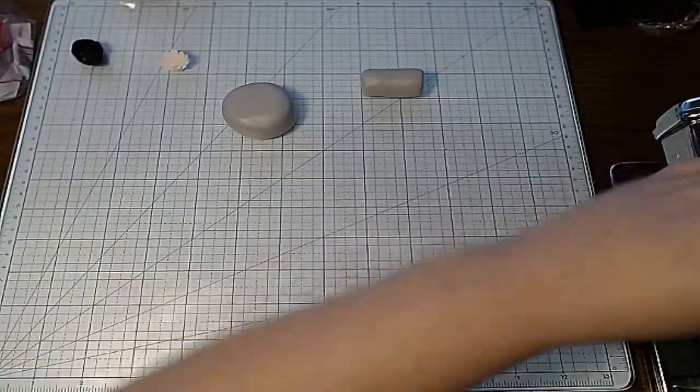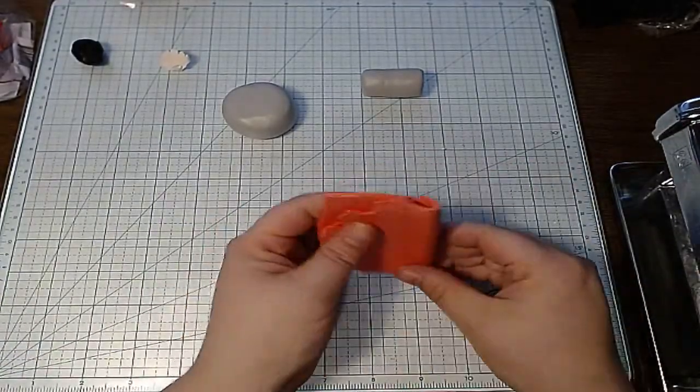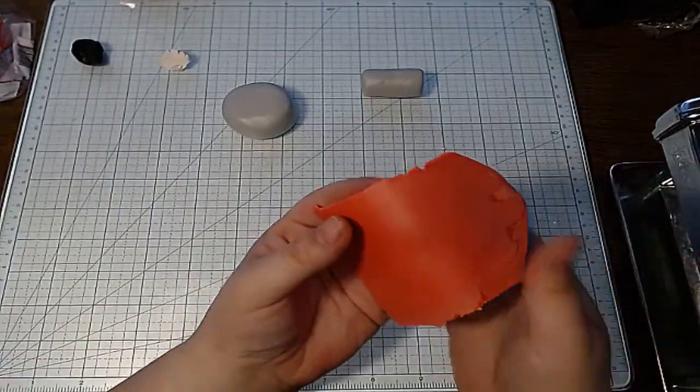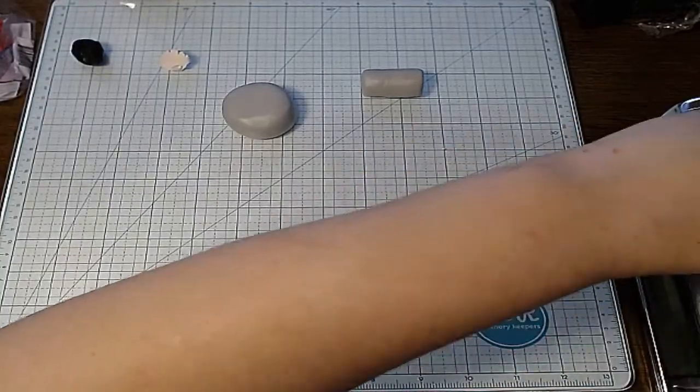Giraffe print canes — those are one of my favorite animal print canes to make ever. That and tiger and zebra stripes are fun too. I really had fun making the rainbow zebra cane. That was so pretty.